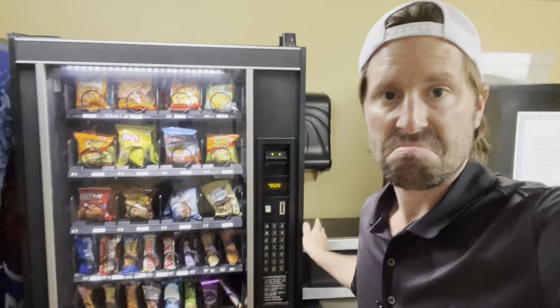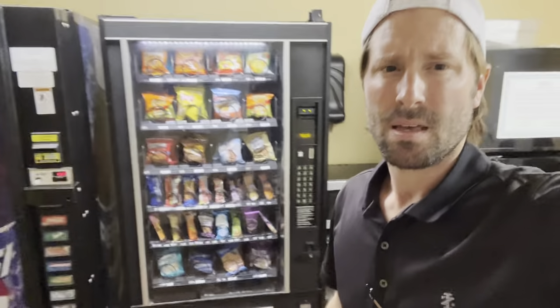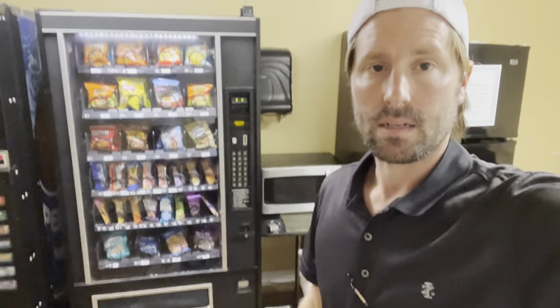So this machine you could buy used for cheap. Add the tough front, add the new technology, iVend, lighting — and look at that. Now you have a machine that you can take to a location, and you know it's going to be reliable. We had no issue with this machine. So that was a slower location, that's why we put this one here. If I had a higher volume location, I would put in some newer machine. But this right here, you can mount a card reader on it. Everything you need to do, this machine can do.